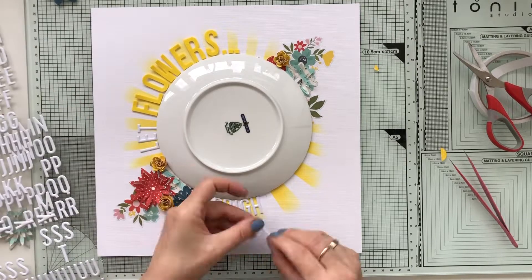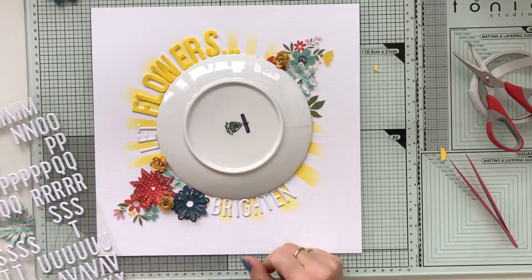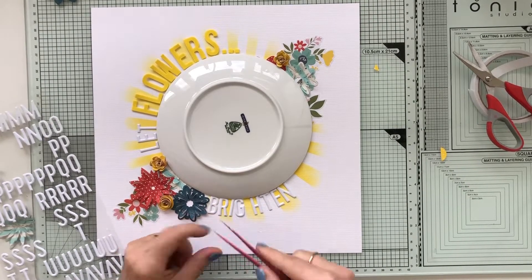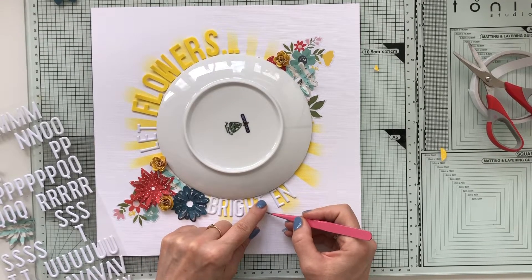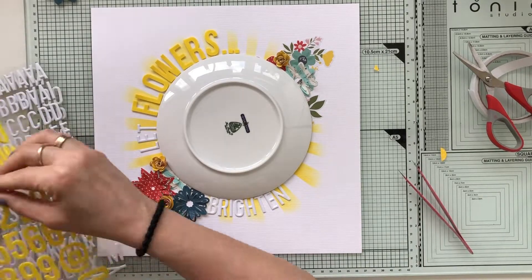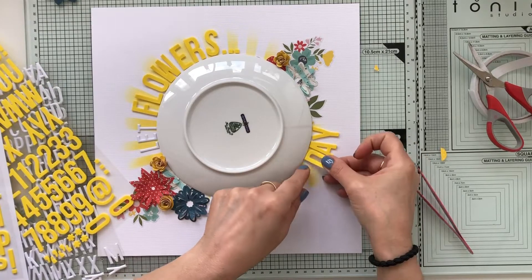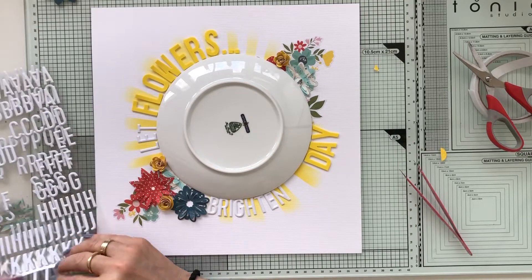What I always do is check upfront if I have enough letters, because it has occurred that I was working on a title, gluing everything down, and I was missing an E or an N. I've learned from my own mistakes and I'm always checking upfront if there are enough letters to create the title I want.